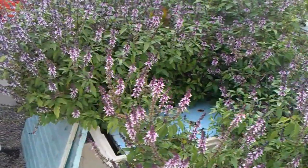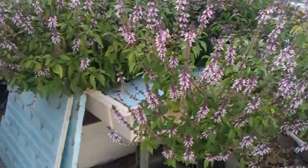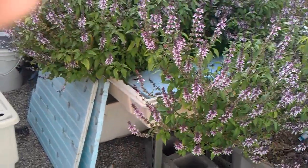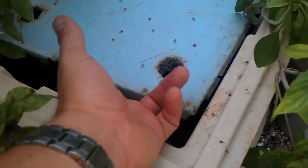Here's a little overview — this is actually an ebb and flow table that we converted into a raft system. You can actually see it was once just an ebb and flow table. We've added the raft boards here, so now the system actually floats.